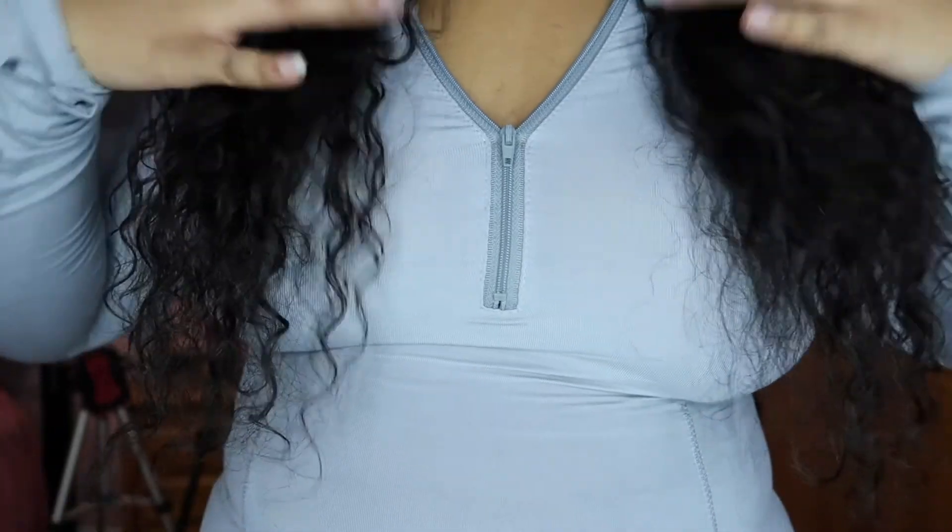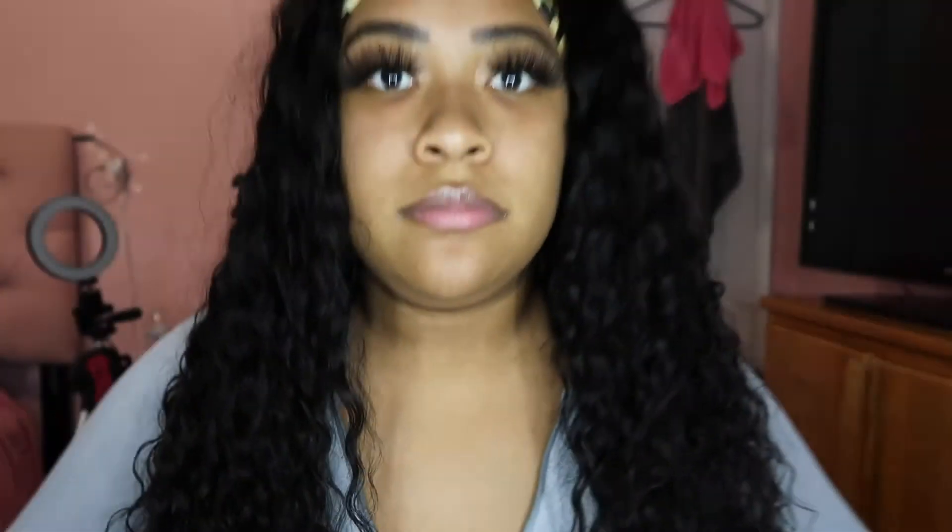Now my hair was finally a little bit dry, so I decided to do a length check so you guys can see how far it comes down. It reaches right underneath my chest. Then I split my hair into two sections and use water on both sides, spray to make the hair damp or a little bit wet — sometimes I do too much — and I spray both sides evenly, then finger detangle the hair.